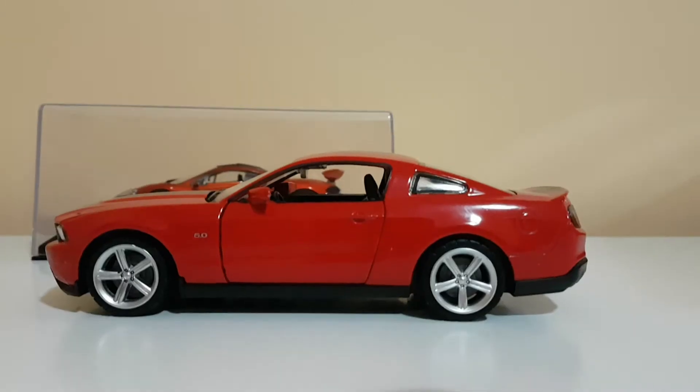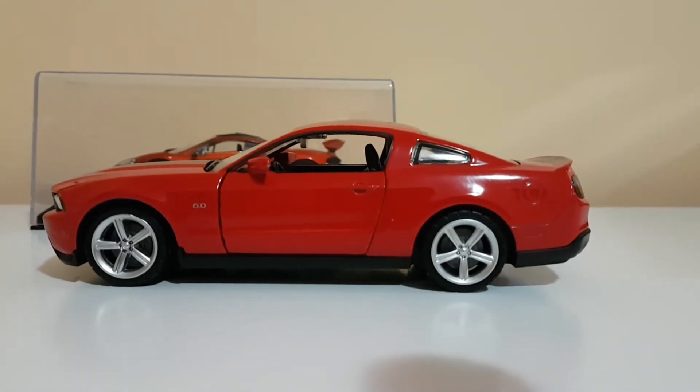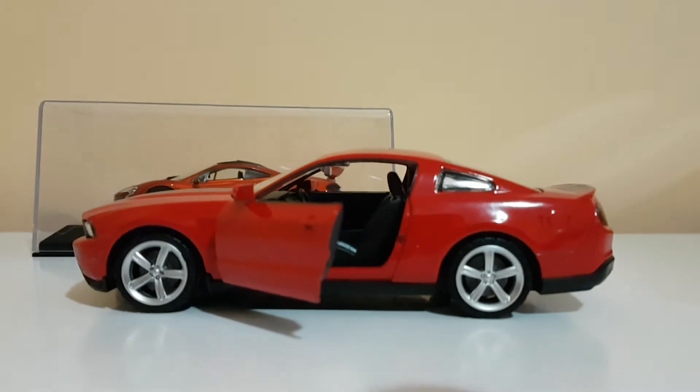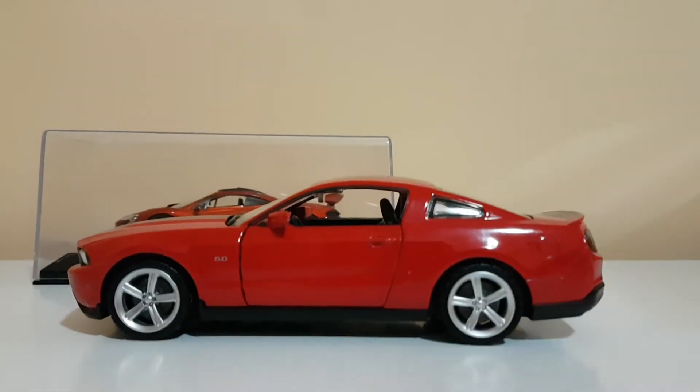Let me show you the other side. This is the other side. When we open this door it makes another noise. Now let me show you the inside of the car. This is inside of the door.